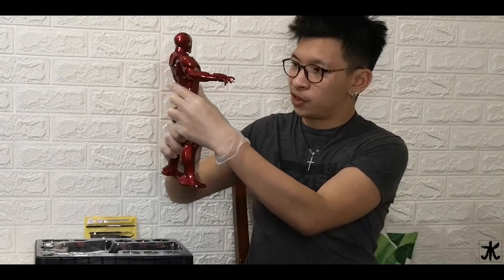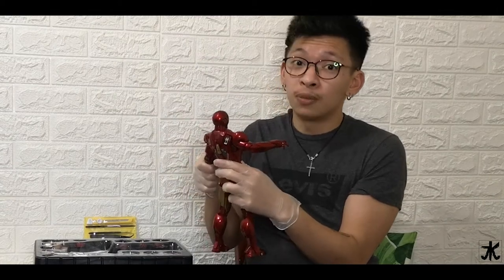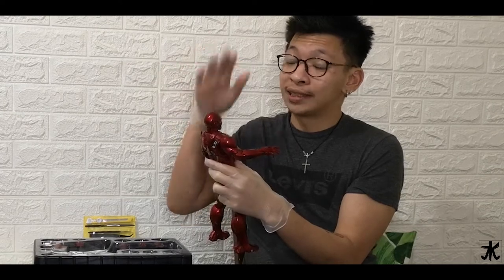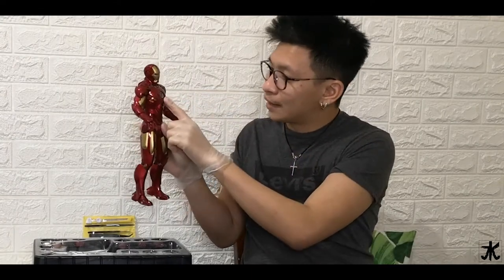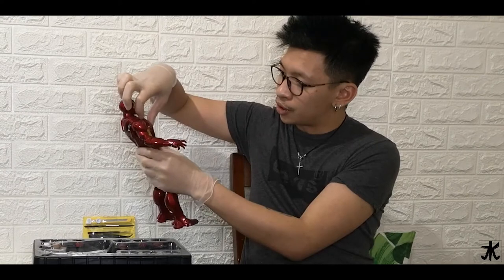We're just going to be very gentle. If you recall when we did the unboxing for the War Machine Avengers edition, we were trying to be very careful. Let's do the exact same thing with this one, even though it is quite light. The features for this one — it can actually light up from here, from his chest shield.